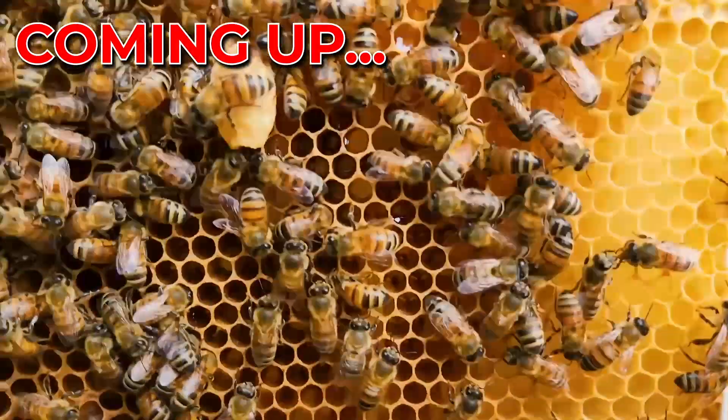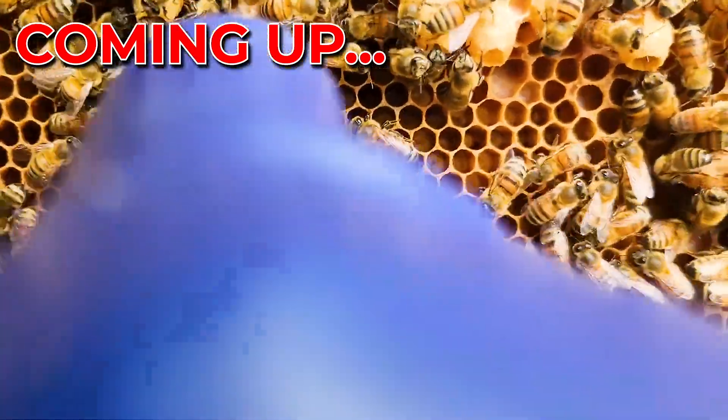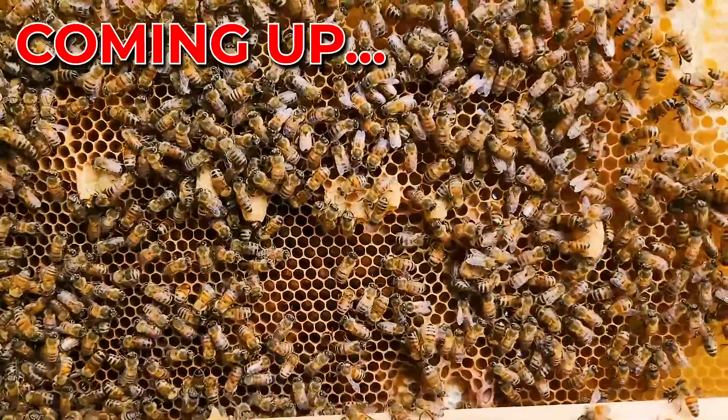Let's count the queen cells. So I've got one, two, three, four, five, I've got one here — six, I've got one here — seven. So I've got seven queen cells on the face of this frame.